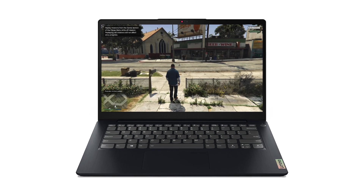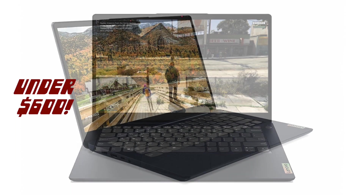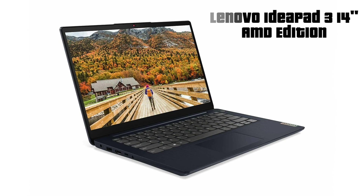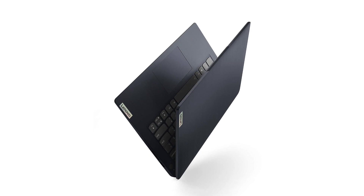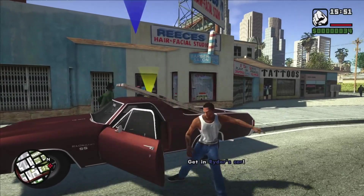Hello ladies and gentlemen, my name is Brian and in this video we're going to be talking about one of the best laptops in a budget under 600 US dollars — the Lenovo IdeaPad 3 14-inch AMD edition. The link to this specific laptop is attached in the description box below, and in this video we'll talk about its specs, memory upgrade options, battery life, gaming capabilities and so on. So sit back and enjoy.